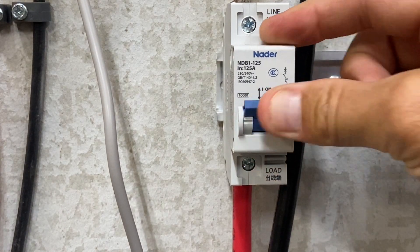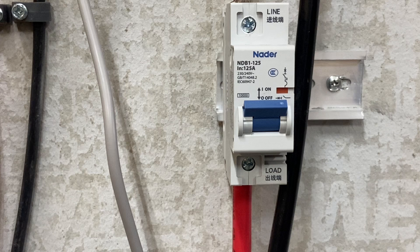They switch the breaker on, and all that current floods into the inverter and blows out. People are going online saying they heard a pop. That's not going to apply to everyone, but it is a very common thing I see online.